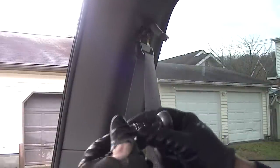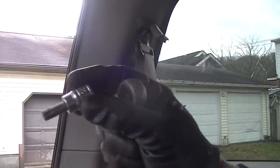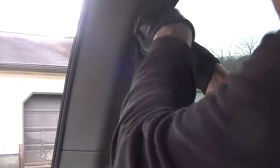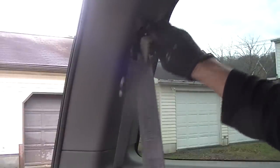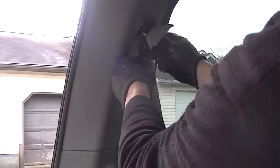Now we have to go ahead and pull this seat belt anchor off here at the top of it. So we pop this cover off and this is a T — we're going to use one of these little stars. I think you can see that there, this is going to be a T50. We'll take this one off here because we've got to take this panel off right here, this cover, and this is kind of going to be in our way. So we want to take this off. And out it comes.